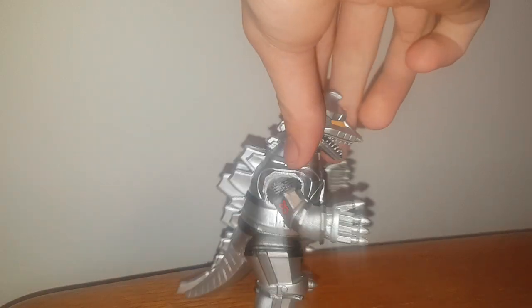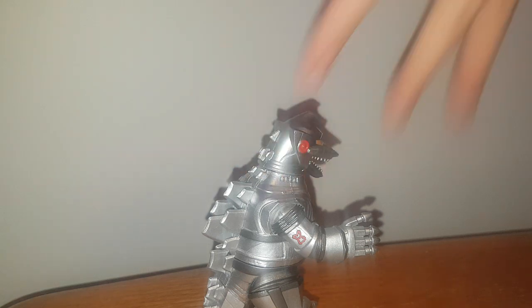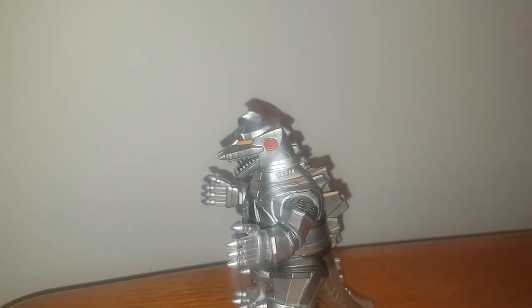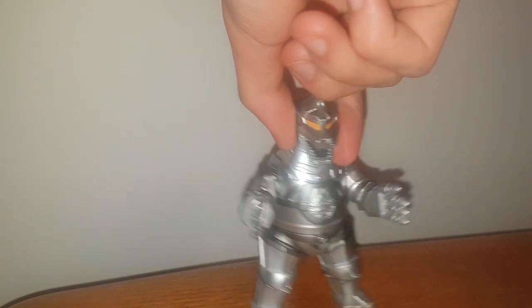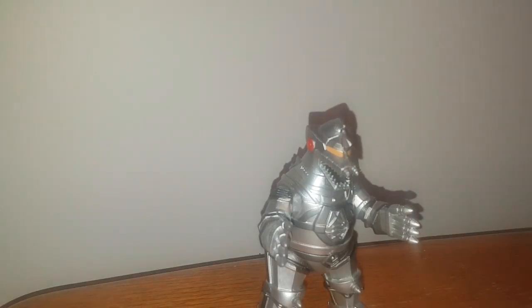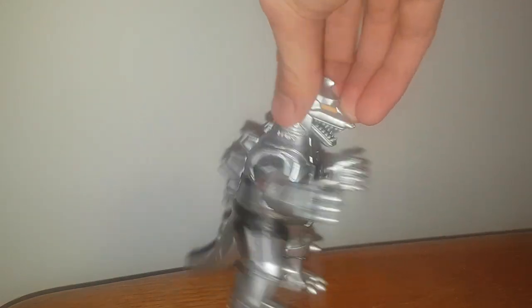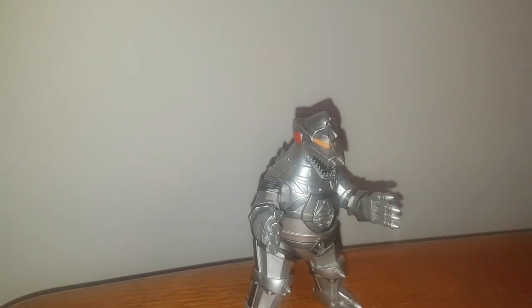In terms of overall sculpt and accuracy, it's actually fairly nice. It's crazy to think this is the most accurate VinnieMate figure, probably because Mechagodzilla is not too complex a design. Obviously proportion-wise he's way too chunky — chunky boy — but he's fairly accurate in a lot of the looks.